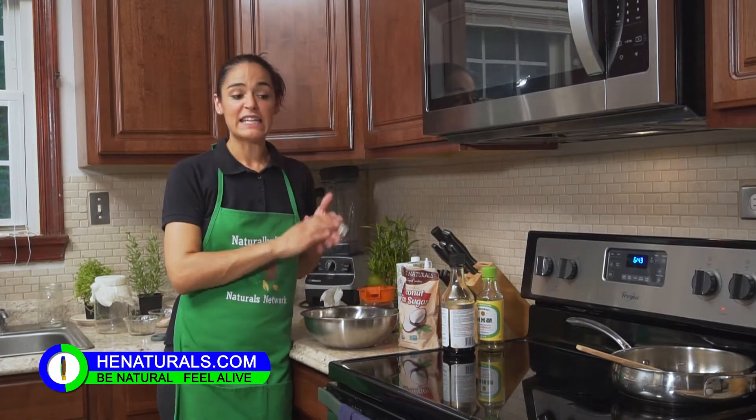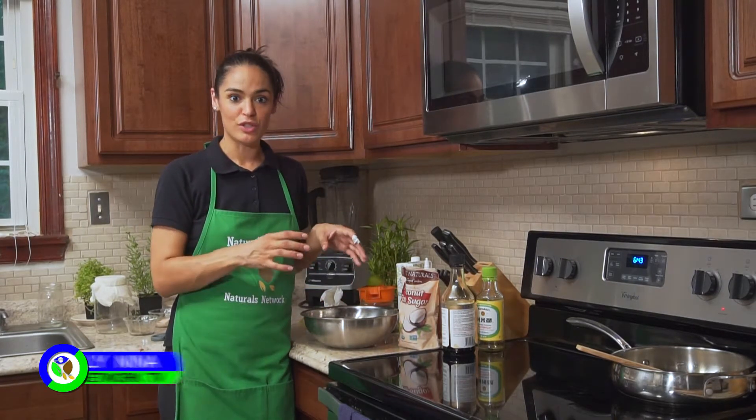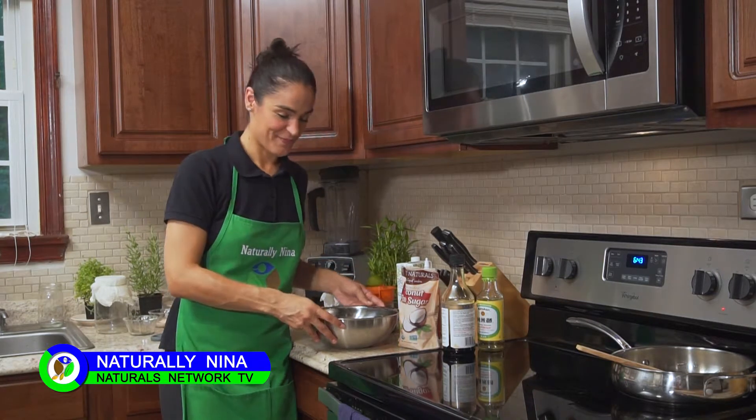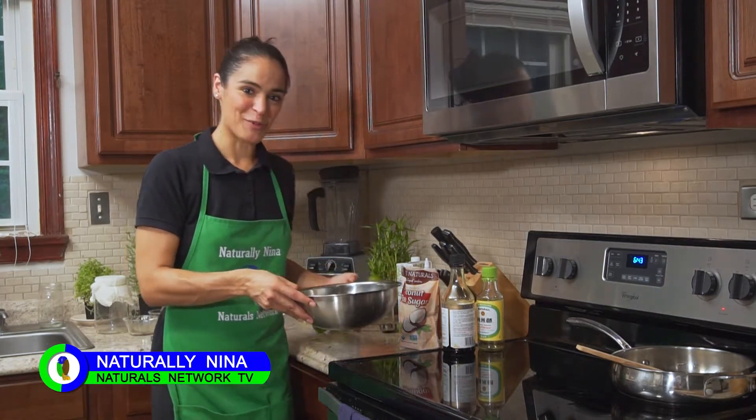Once the stir fry is complete, I'm going to add it to my noodles and we'll have our vegan drunken noodles. Stay tuned — I'll show you the final product here in a minute.